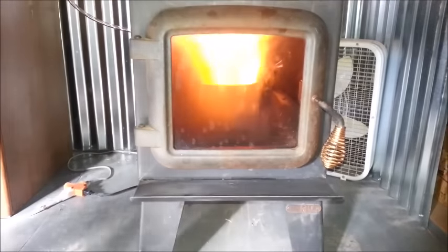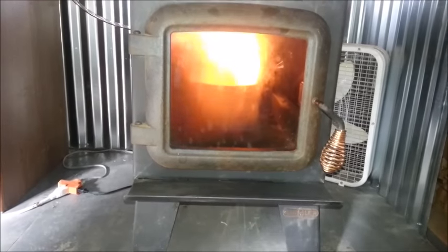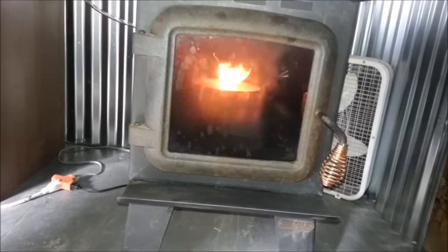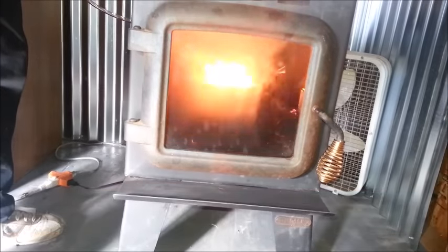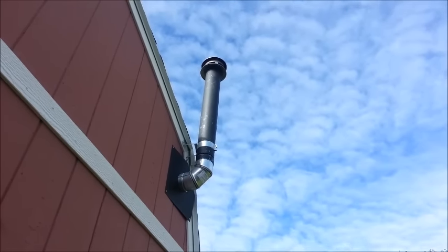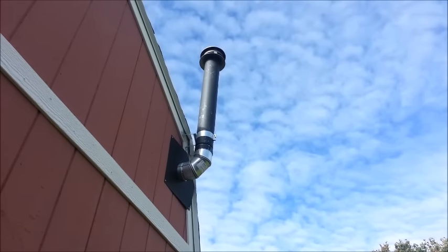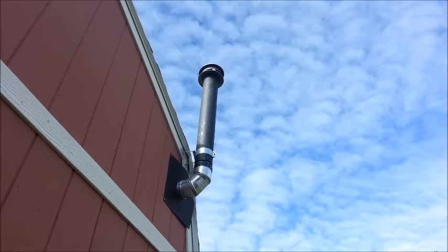Nice flame. It'll start off with a bang and then settle into a normal flame — whatever corresponds to how much you've got dripping. I can turn it down or turn it up. That's about a good flame right there for what I want. Because I've got plenty of air, all of my oil is being burned — you can't see any smoke at all coming out of there. That's what you want. You don't want so much oil that it starts to smoke. You want plenty of air to make sure all your oil burns up and you'll have a nice clear stack.